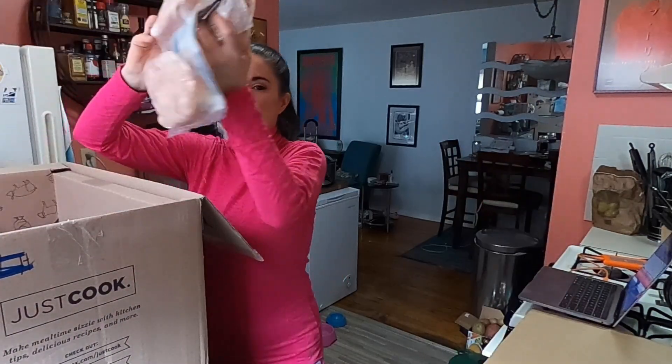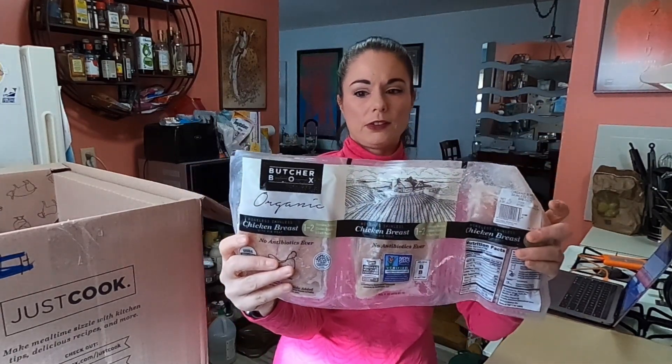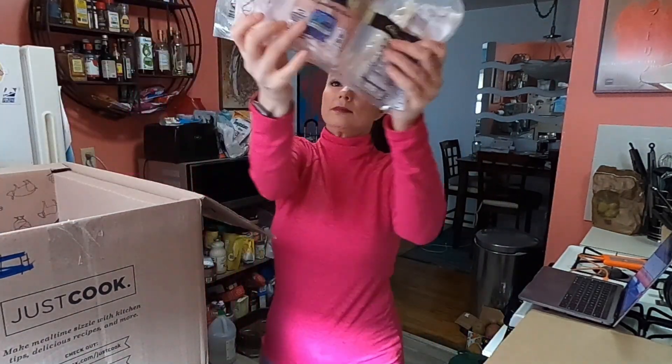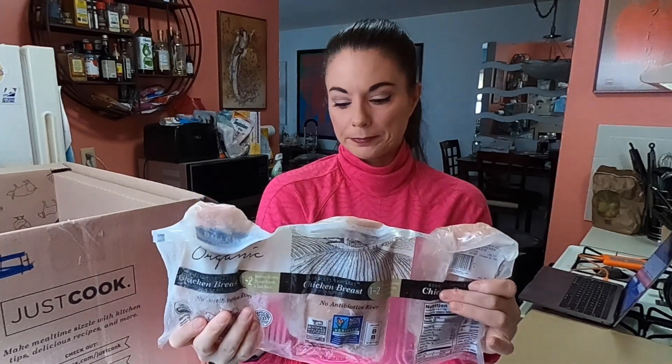And it arrived frozen so I can put them right into the freezer. Here is the rest of the chicken — another package — and this all looks in good condition. Remember, leave me comments about what you think of this stuff right below. I love to hear what you think and what your experiences have been with these companies. Please feel free — leave me comments down below. And also if you disagree about whether I got a deal, leave that in the comments too.